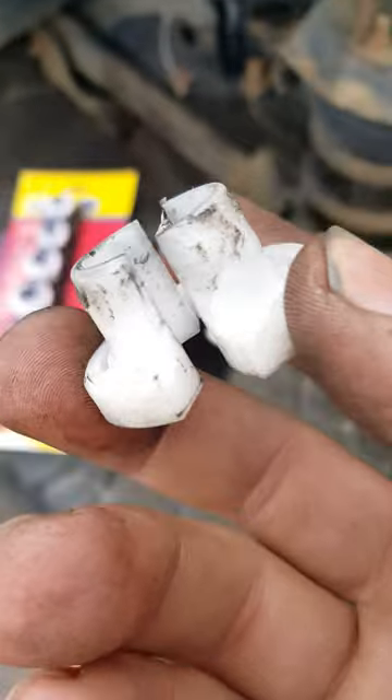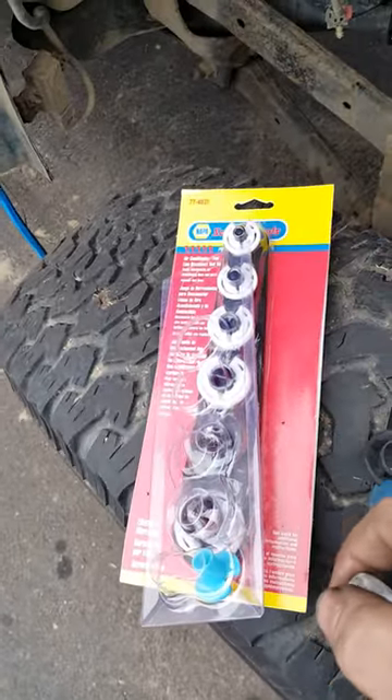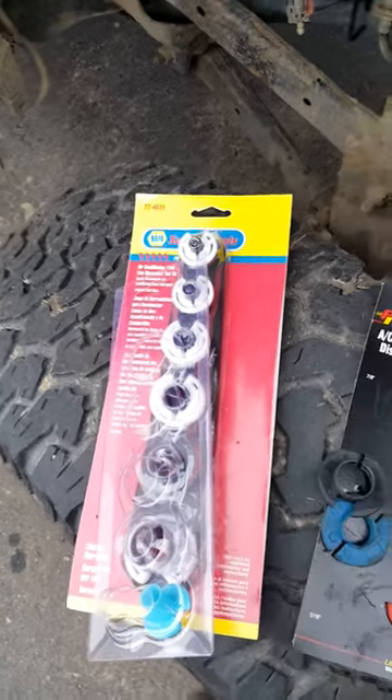There are actually a couple guys on YouTube using copper tubes because they bought the wrong ones. Don't be that guy. You can use the proper ones for both hoses.